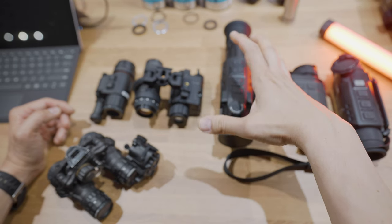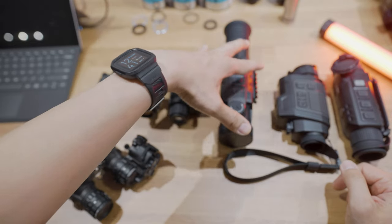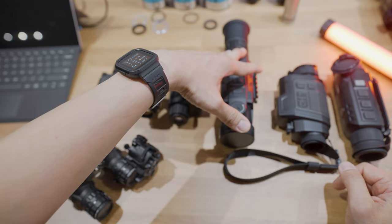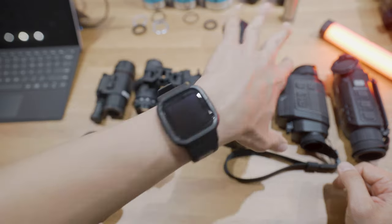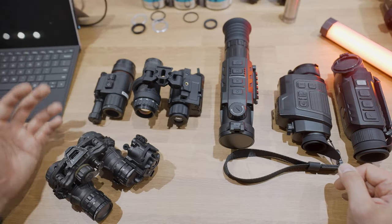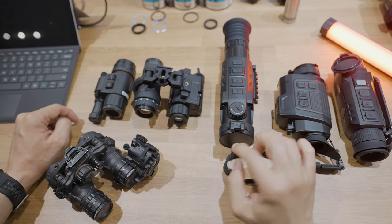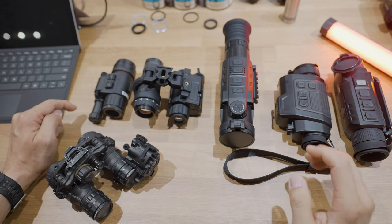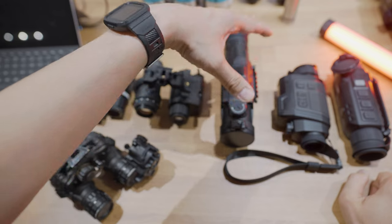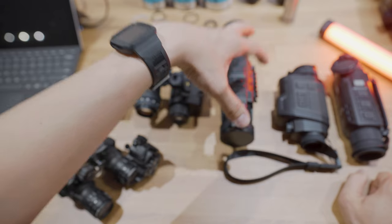The thing to take away from this dedicated thermal weapon scope is that this is going to sit on your rifle. Think about whether or not you want to have a dedicated primary weapon system with a dedicated thermal scope — and if you do, this series of scopes is the one to get. There are clip-on options as well, which I'll get into in a sec. This is the RH35 — 35mm lens, H for the 640 resolution core. This is going to be the little brother to the RH50, which has a 50mm lens with a bit more detection and capability as well as optical zoom capability.